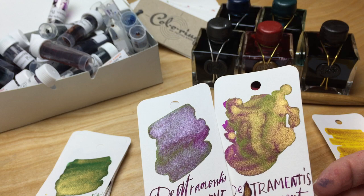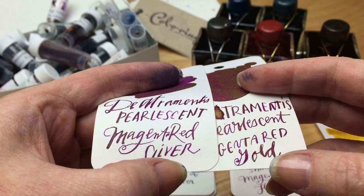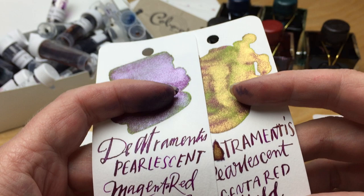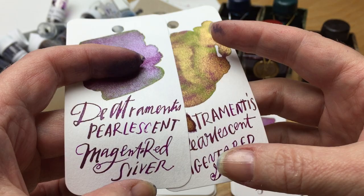The magenta red — I only have the silver and the gold. Even in the time it took me to shake up the bottles and write these samples, the pearl crystals had already started to settle pretty badly. I literally shook those samples really quickly, did my writing, and they'd already settled.